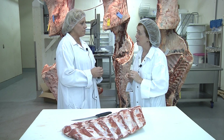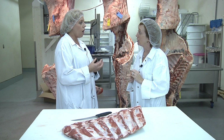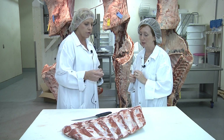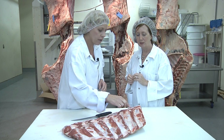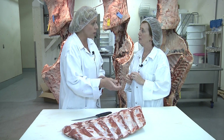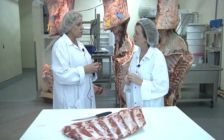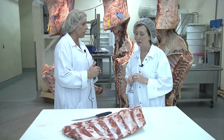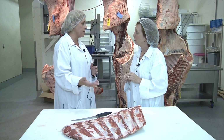Advanced meat recovery systems are a way that we're able to capture all of the lean tissue that is associated with a product. When you look at this rib here, you can see that there's quite a bit of lean tissue in here. To take a knife and physically remove it is quite labor-intensive as well as can be dangerous for that employee. So if we can use some equipment, some technology to help us remove that lean tissue, it's safer for the employee, it captures more tissue from that product and minimizes the waste.